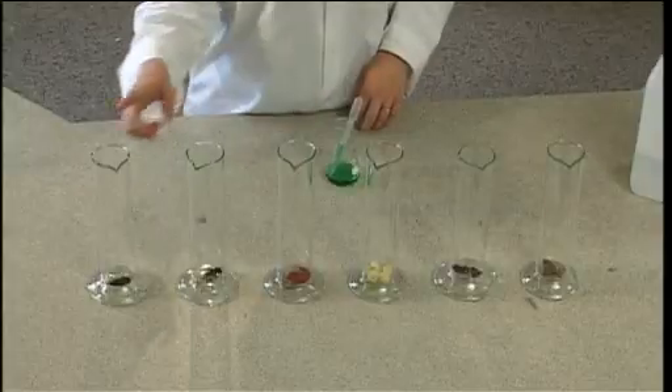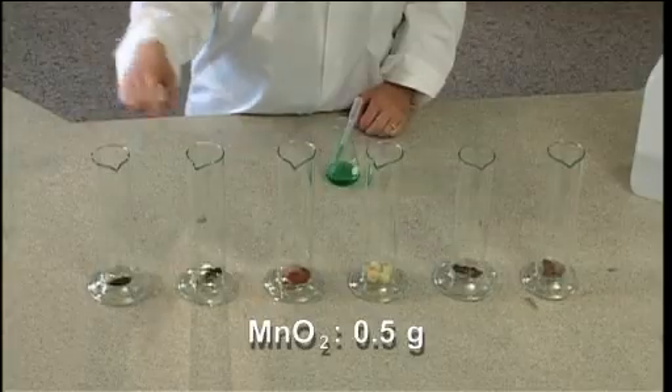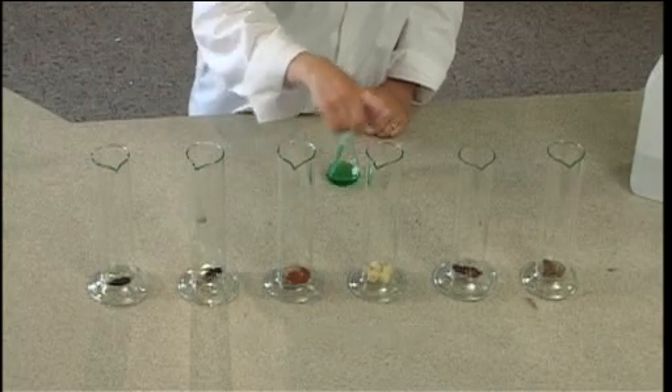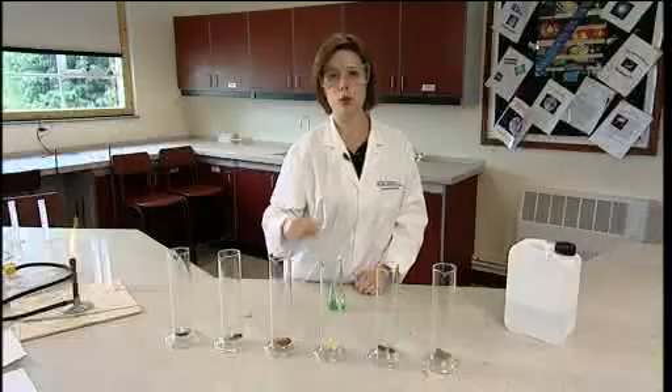Line up six large cylinders and add catalysts to them as follows: half a gram of manganese dioxide, half a gram of lead dioxide, half a gram of iron oxide, a small amount of chopped potato, a small amount of chopped liver, and a small amount of chopped boiled liver.